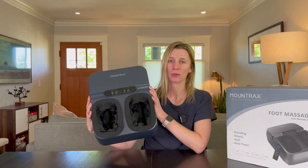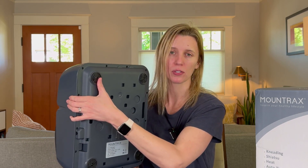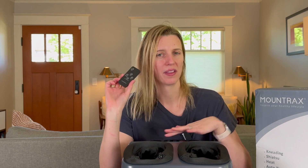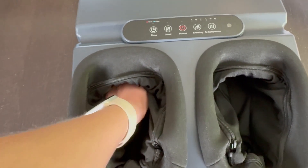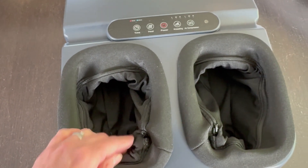Here's what it looks like right when you pull it out of the box. It has these wonderful rubber feet on the bottom so it won't slip or scratch your floor, this really clean touchscreen on the front, and a remote control that does the same functions so you don't have to lean over. The foot cavity is large — it can fit up to a size 12 foot, and you can definitely feel the different components in it that will knead your feet.